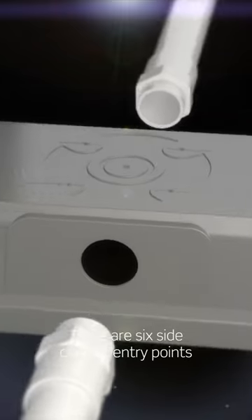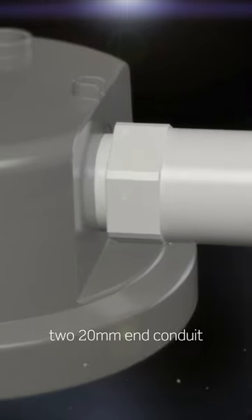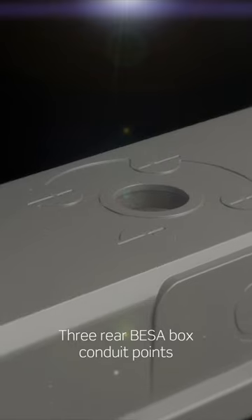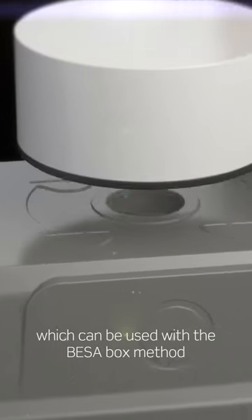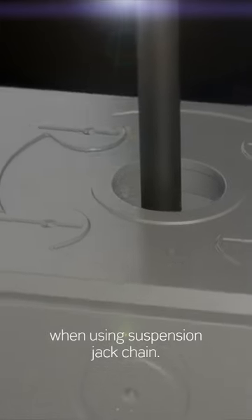There are six side conduit entry points, including the popular side central conduit, and two 20mm end conduits which can also be used with the two stuffing glands provided. Three rear Bisa Box conduit points can be used with the Bisa Box method or for cable entry points when using suspension jack chain.